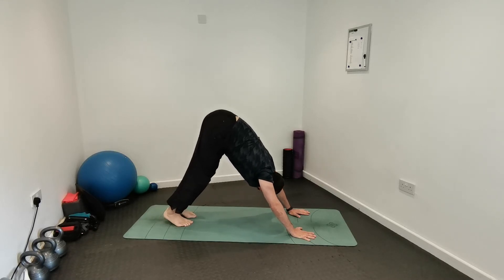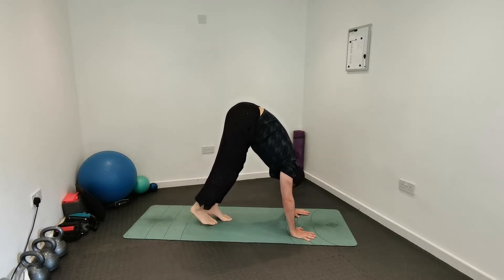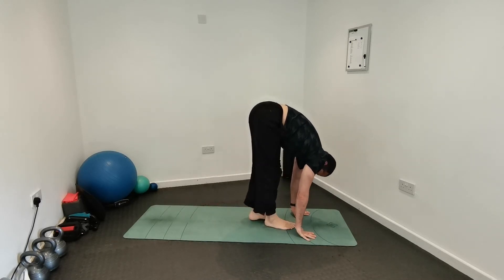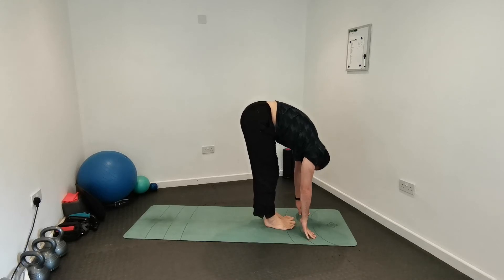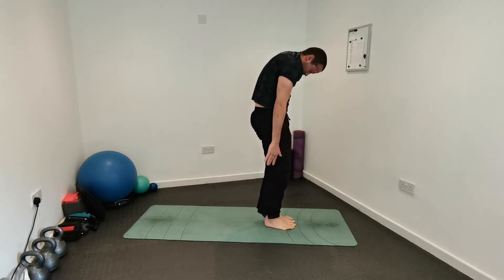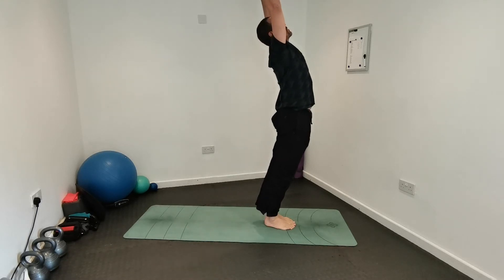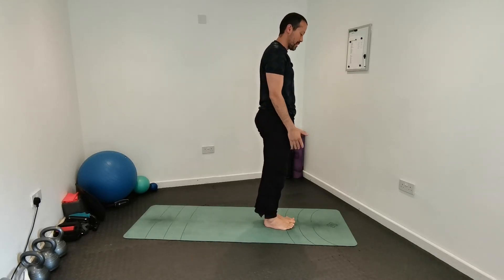Walk your feet towards your hands — or hands towards your feet. If you need a little bend in the knees, that's fine. Stretch your whole back and back of the legs a little bit more, then lift the spine vertebra by vertebra all the way up. Do a full body stretch, lift your ribcage, and relax.